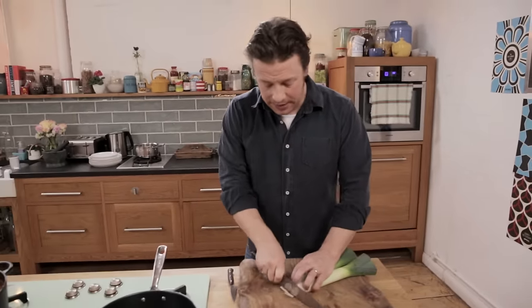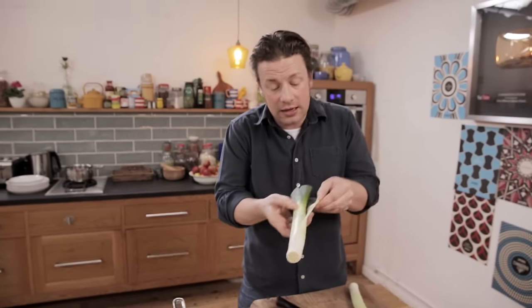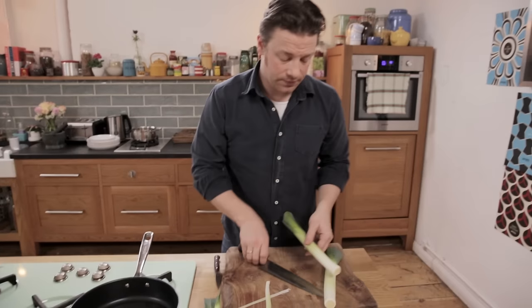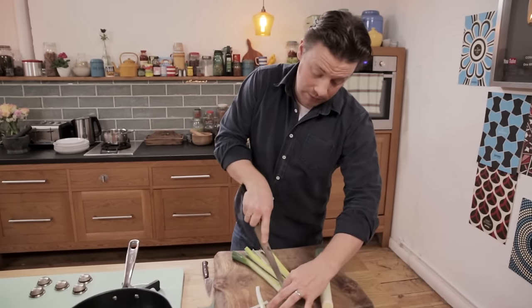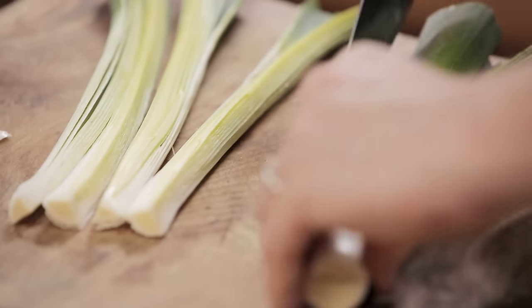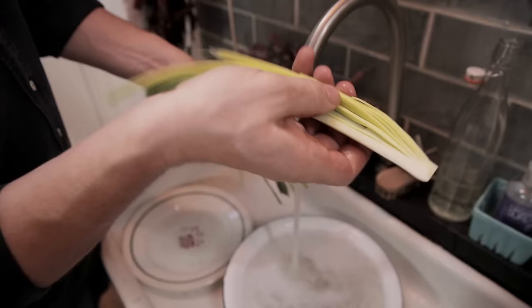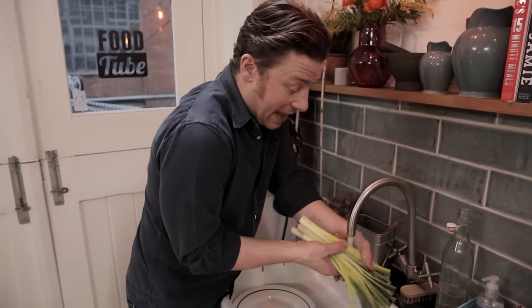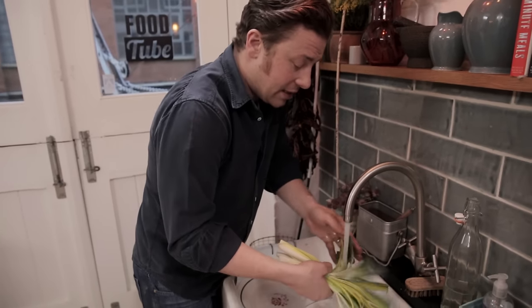Let me show you how to prep these leeks because some people get a bit confused by it. Just trim off the coarse bits here — we can use that for soups or broths. Trim off the outside layer and then you've got the lovely fresh young leek there, beautiful. Run your knife down the leek's length and put it into quarters, then wash it because leeks have a tendency of being a little bit muddy. Always wash it from the root down and then we get no gritty bits — get in between all those outer layers, give it a good mix around, even do it in a sink of water.